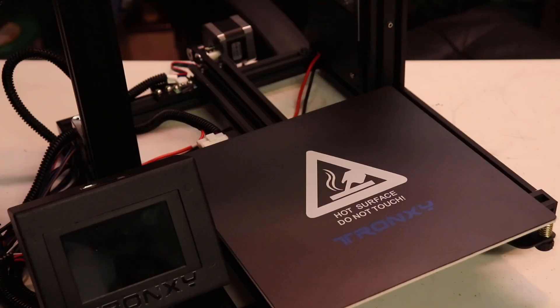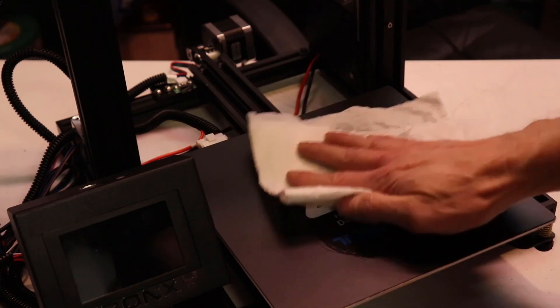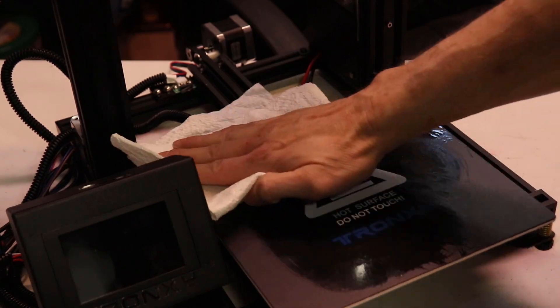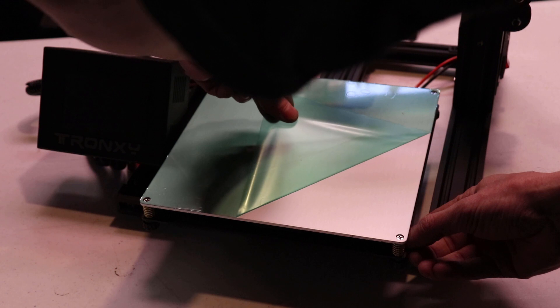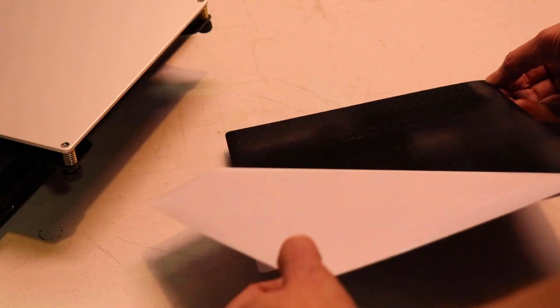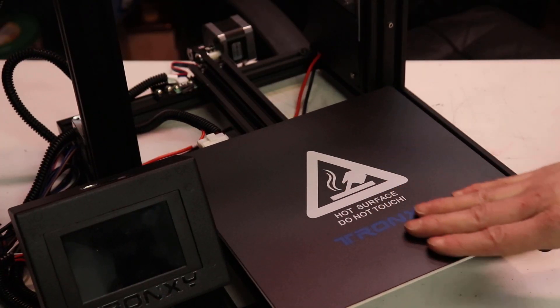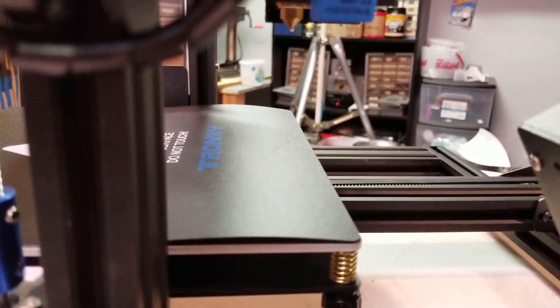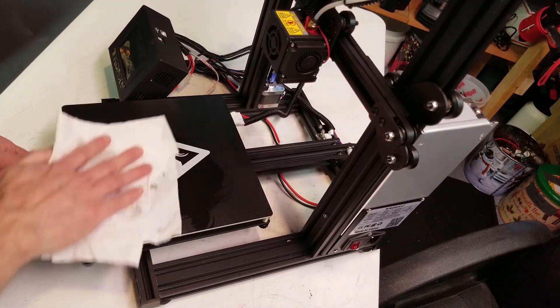Finally, we can apply the build surface to the heat bed. I'm not sure what Tronxy's calling this material, but it's similar to BuildTak and is a vast improvement from the painter's tape that came on my P802. Just peel off the protective film from the heat bed and the sticker backing from the surface, line them up square, and apply it to the heat bed. The first time you heat up your build plate, you'll want to re-smooth the surface since it does try to buckle a bit the first time it gets warm.